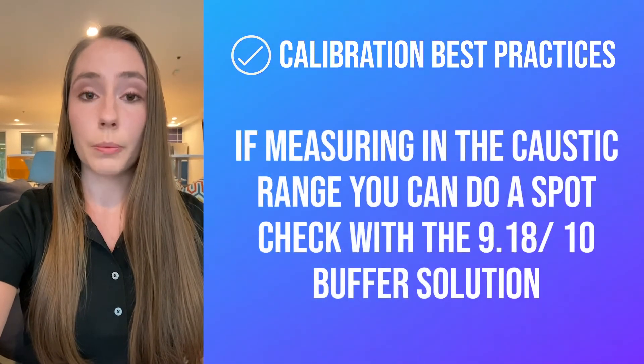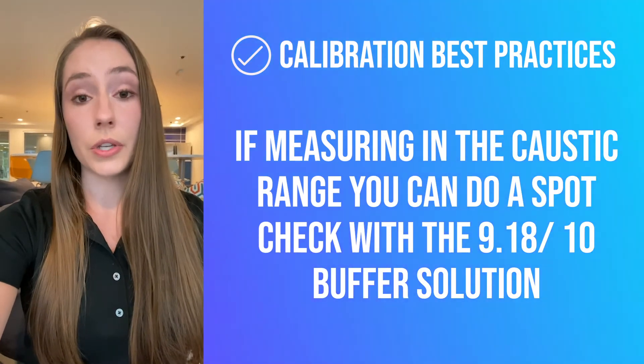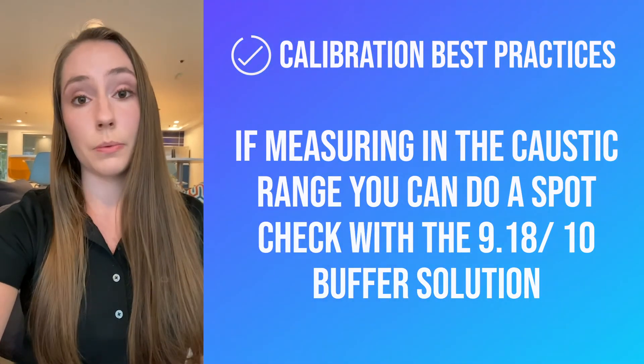However, if your process has a very high pH value, then you can also use the alkaline buffers if you prefer that.